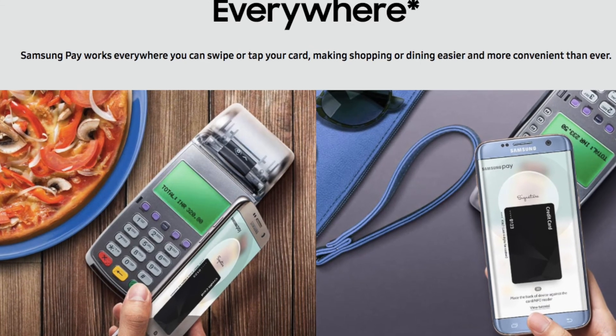And the good news is, Samsung Pay is accepted everywhere that accepts a Mastercard or Visa debit and credit card.